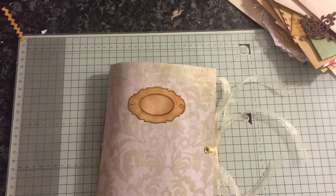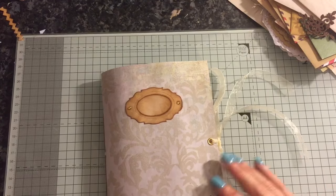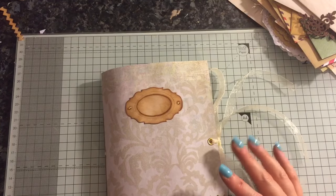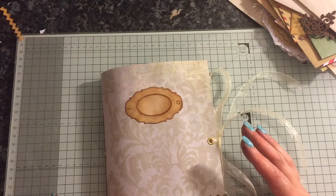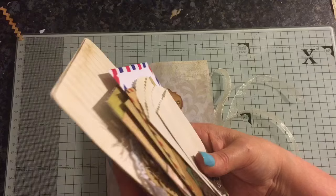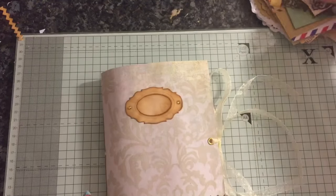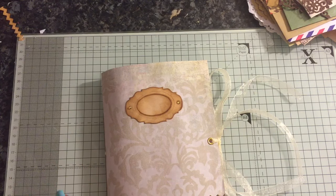Hi everyone, I've just come to share with you a journal that I finished. This journal will be going on my Etsy. It's a kind of blank journal, and with the journal you'll get a bundle of things to actually use inside the journal, but first of all I will tell you and show you the journal.